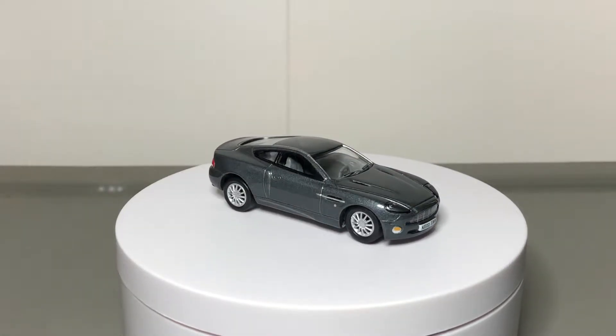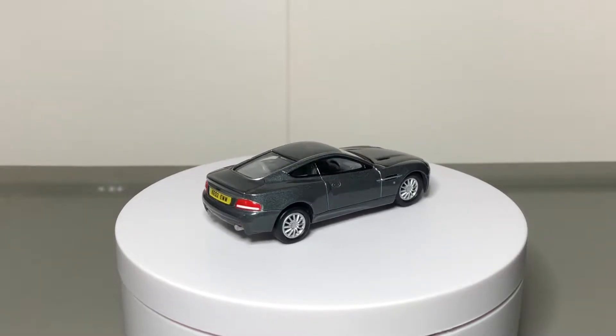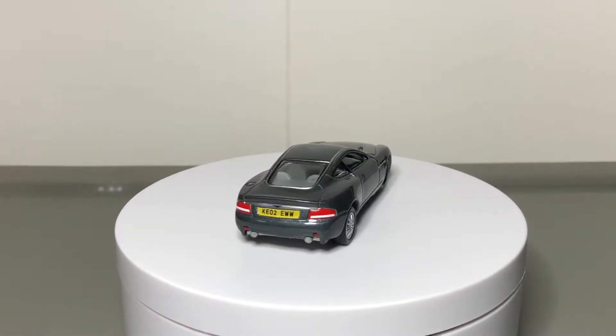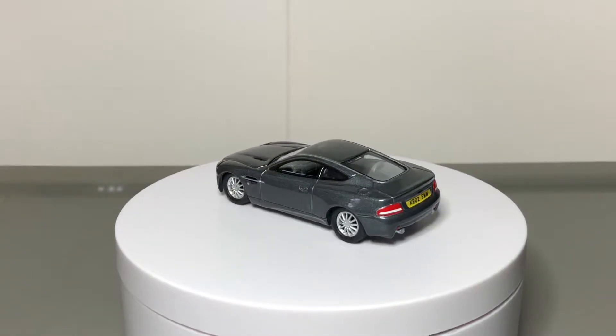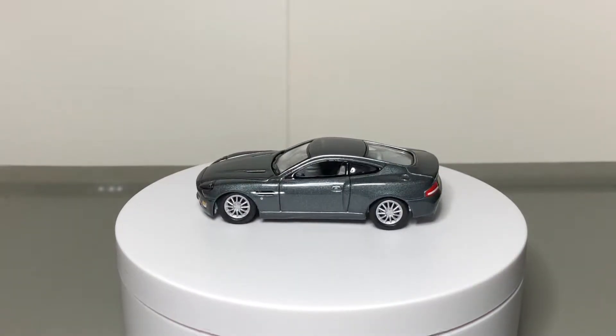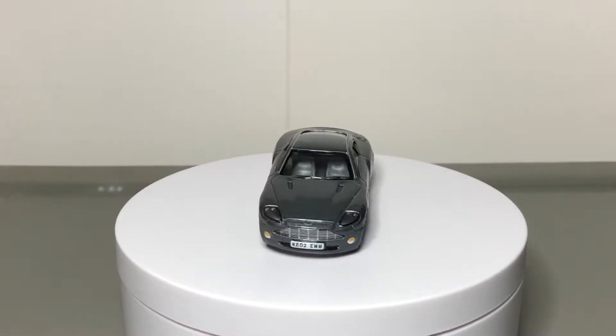Hello viewers, thanks for tuning in. This is a 2003 Aston Martin V12 Vanquish. It is quite simply one of the most beautiful modern cars in existence. In fact, all modern Aston Martins happen to be attractive, but this one is particularly gorgeous.